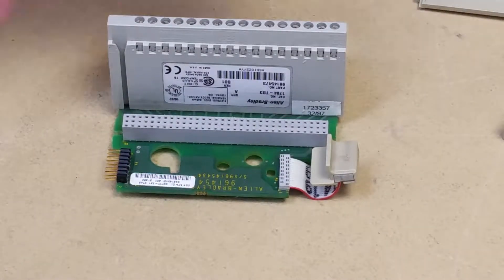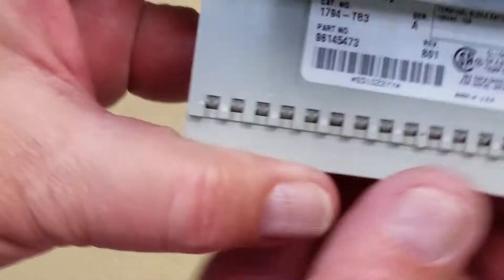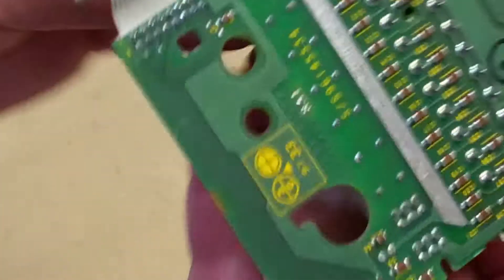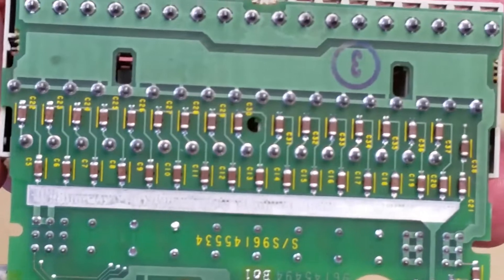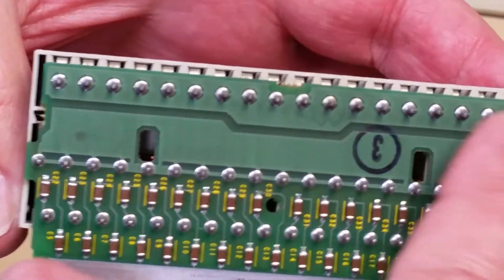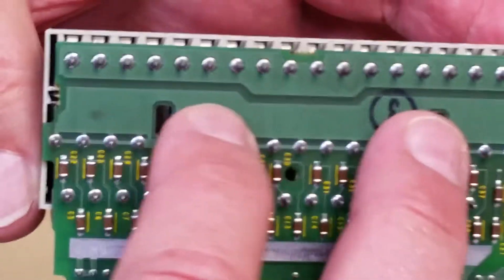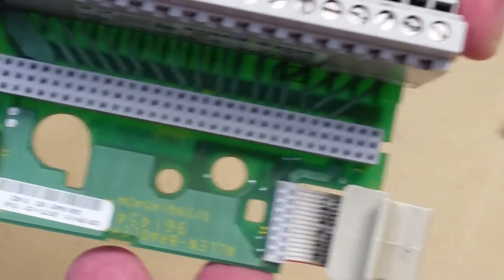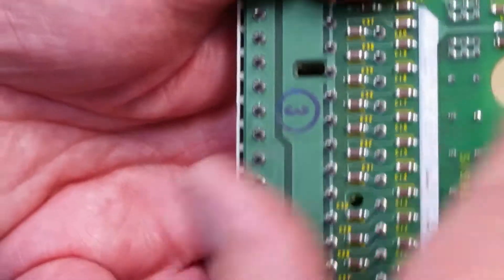We'll start out with a close-up here. Here's the wiring base — it's a TB3. Turn it over this way, you can read right there: TB3. This piece is all manufactured by Phoenix. On the bottom are resistors and capacitors, and you can see across here this is wave soldered. So there's nothing you can take apart here, there's nothing on the inside that you can access. Here's your back end — there's your little connector that goes onto a bus. And again, this is all wave soldered.